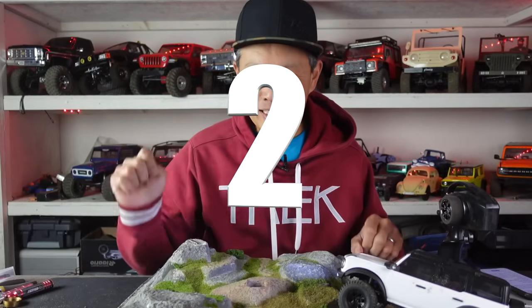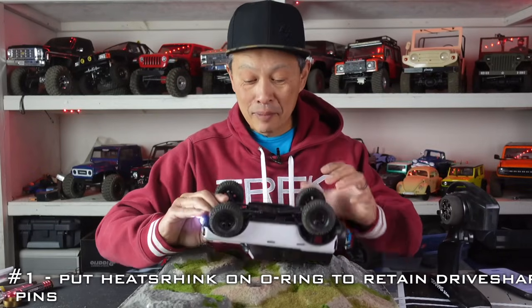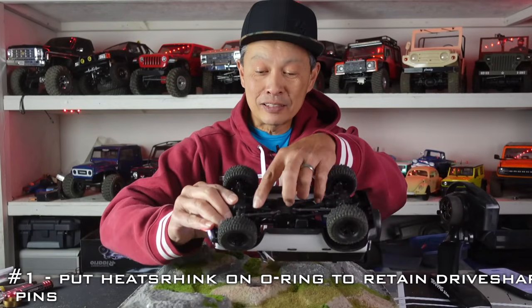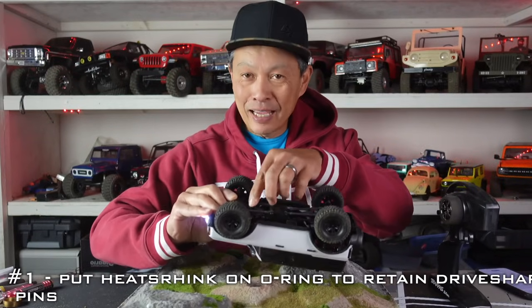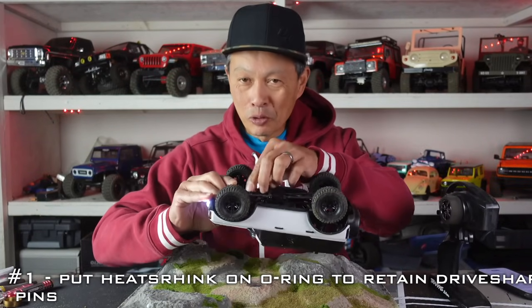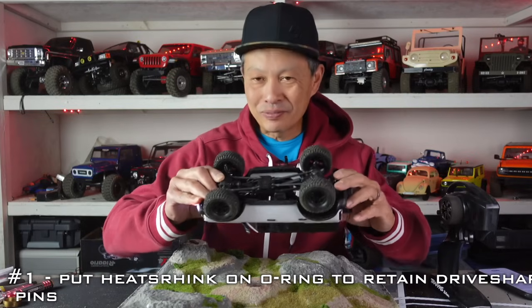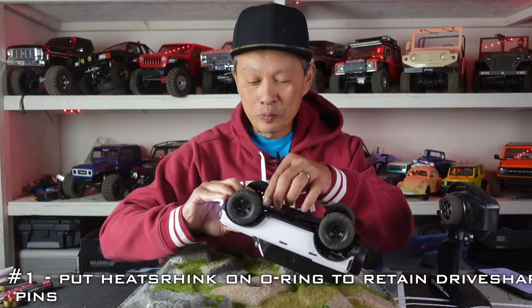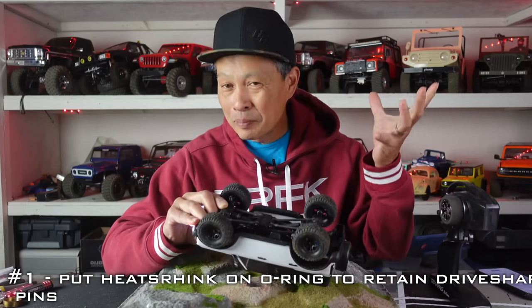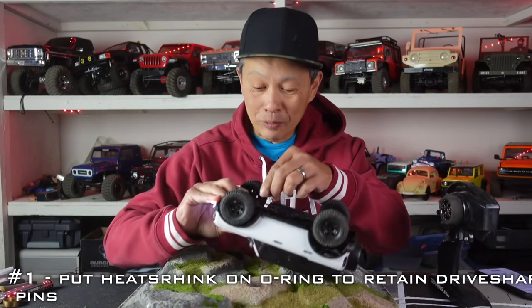Number two goes from $5 to free. This thing has a weakness: the drive shaft pops out. The drive shaft pin — a little tiny thing — is held by a rubber hoop. Either that rubber thing gets displaced or, sometime down the line, it's just going to degrade. It pops out already for some people, and I know it's going to pop for everybody. So the mod right now is to put some heat shrink tubing around it.